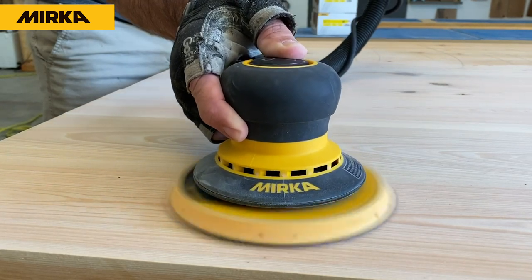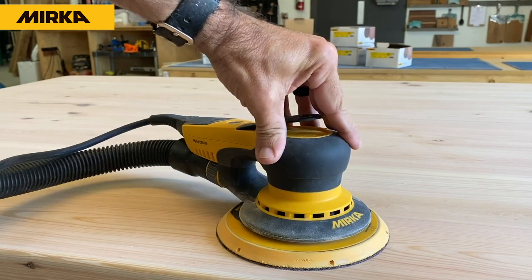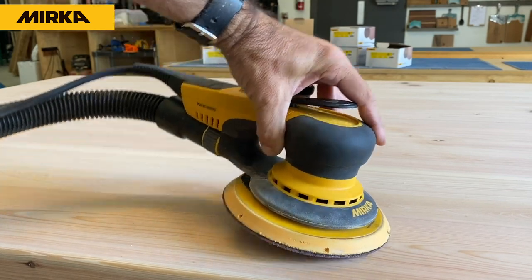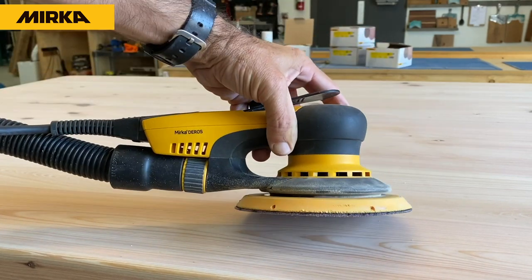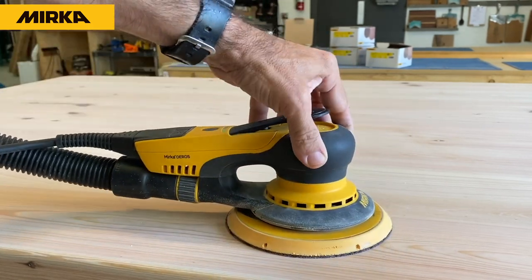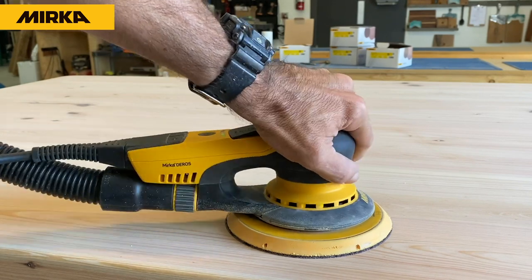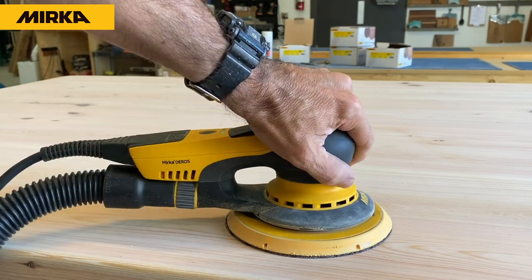Let's go over a couple of tips while we're starting this sanding process. Tip number one: do not tip the sander. Don't put it on its edge — doing so will ensure divots in the top. You want to keep it nice and flat with equal pressure over the center. Just let the sander do the work and it'll come out perfect.